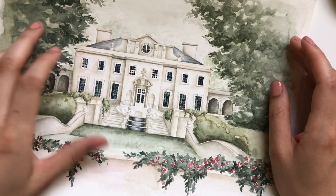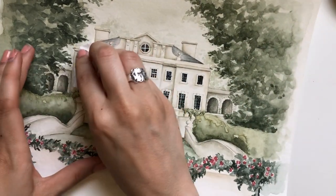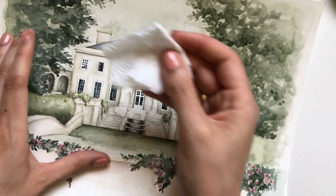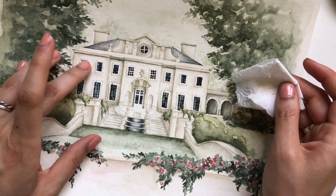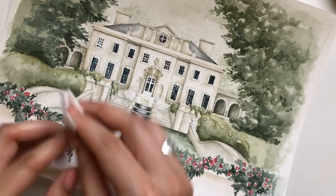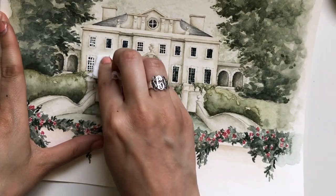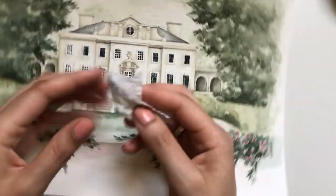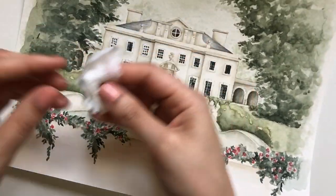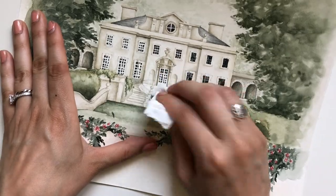Once the paint dried I started pulling the masking fluid off. Because I put it on so thickly I felt like it was transferring onto my hands a little bit, so I decided to remove it with a paper towel — or in this case toilet paper — and that worked really well with no pigment transfer onto the painting itself. I went through with the paper towel picking up different sections while rolling it off. I find that the oils of the fingers really encourage everything to transfer, and using paper towel let me avoid that.